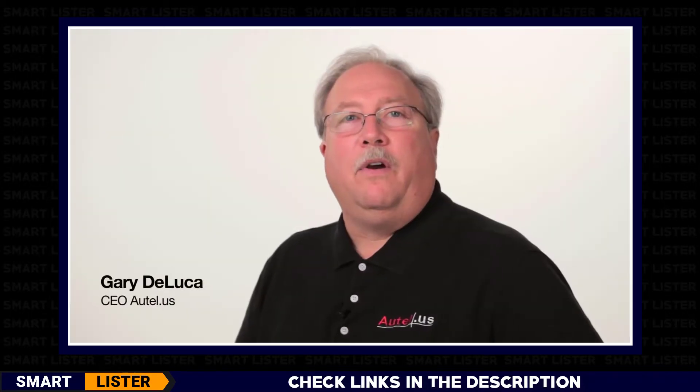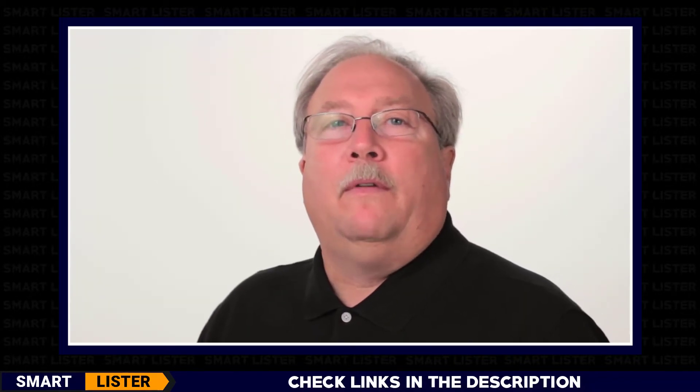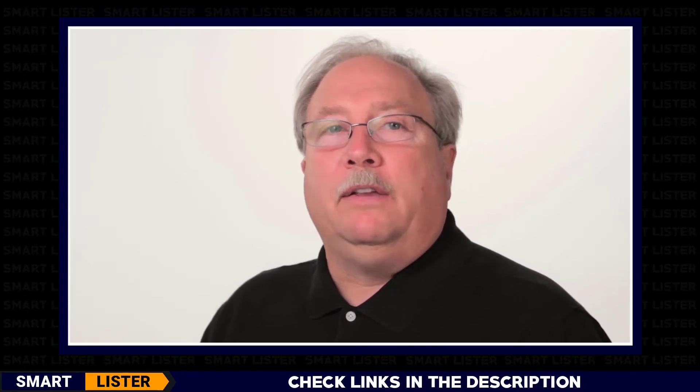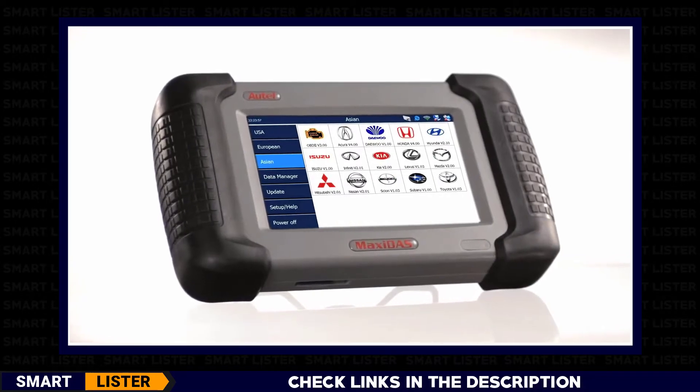For the past six years, Autel, the company that provided the automotive industry with such tools as the Autolink AL309 and the electronic brake tool, the EBT-210, has been developing a complete automotive diagnostic system that would not only provide the most accurate readings, but also a tool that is easy to use and affordable for the professional technician. This tool is the Maxidos DS708.